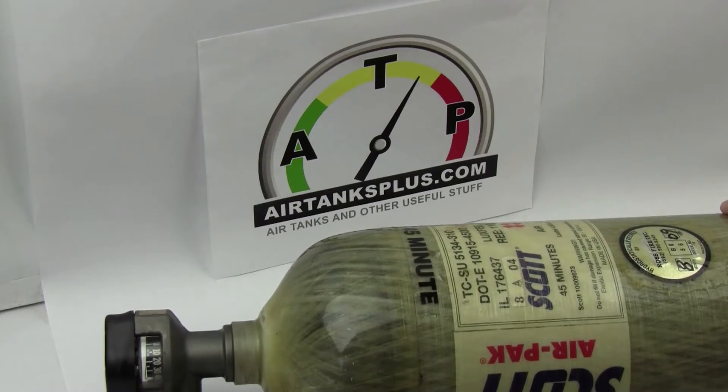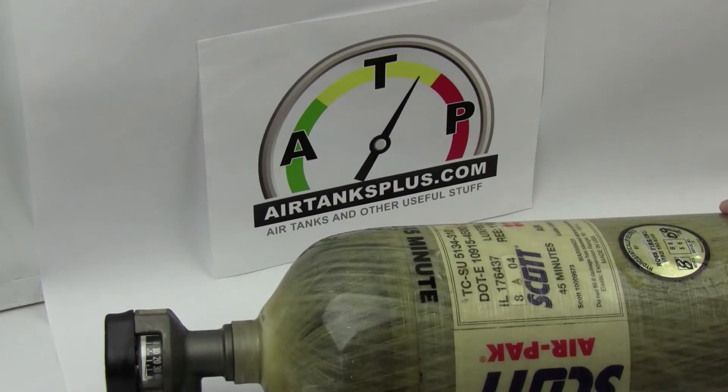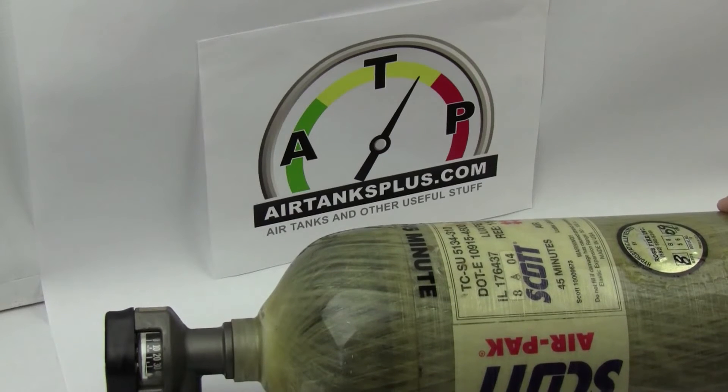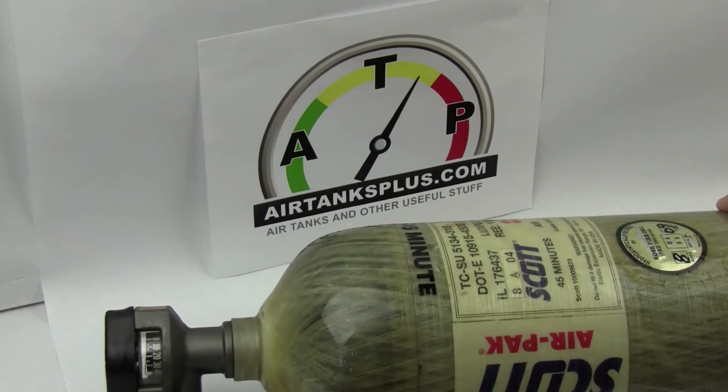I'm saying that sort of from the perspective of the people filling tanks from the commercial locations that fill tanks for a living. These are the five things that they're going to check. Some of them check more, some of them may not check anything, but these are the five things they should be checking. I'll go over them with you so that you understand what they're checking and you'll be ready for it.